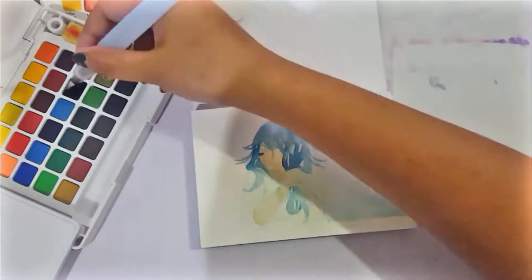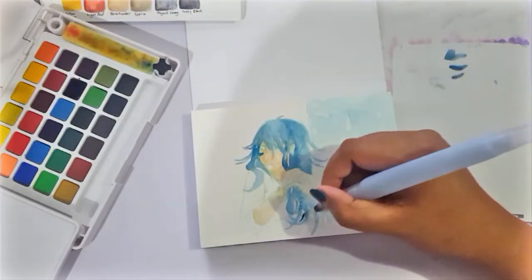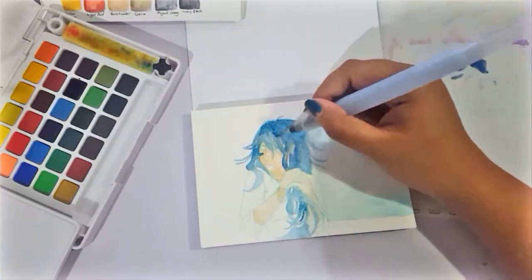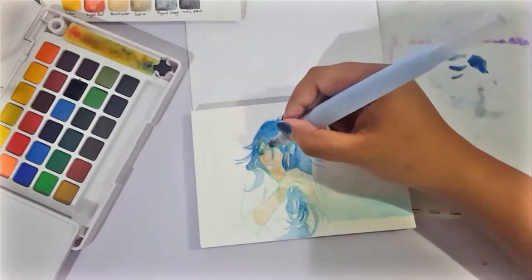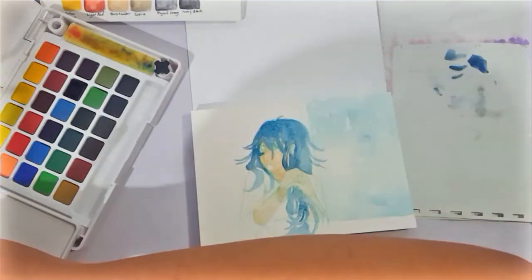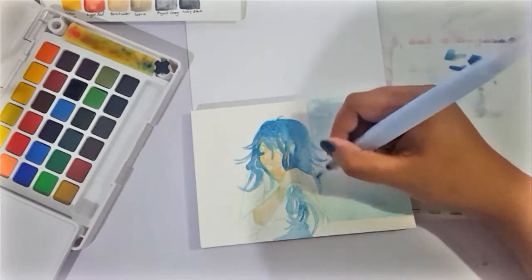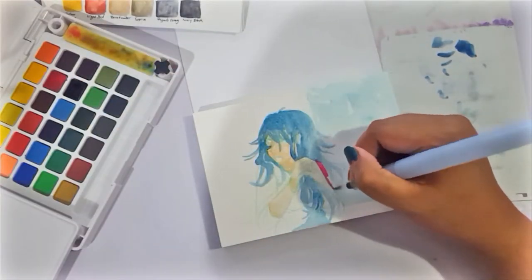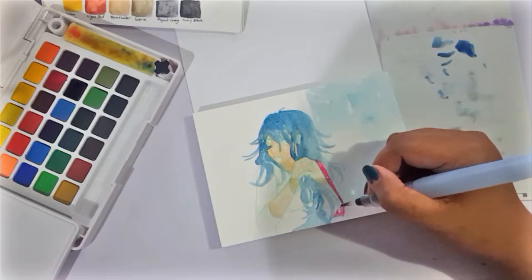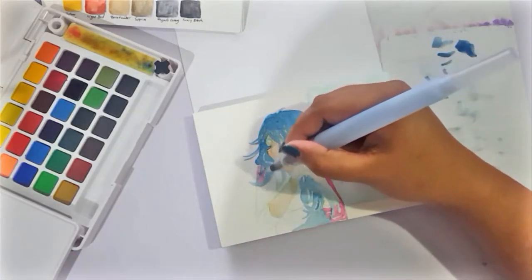So talking about the Sakura Koi watercolors themselves — they're absolutely brilliant. This is the 30 set, and compared to my Reeves watercolor, they're super saturated, super vibrant, the colors just pop out and they look so good together. Compared to my Reeves, which is slightly faded and a lot less saturated, working with the Kois was a delight.